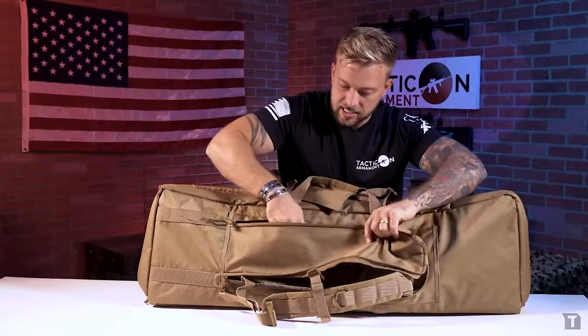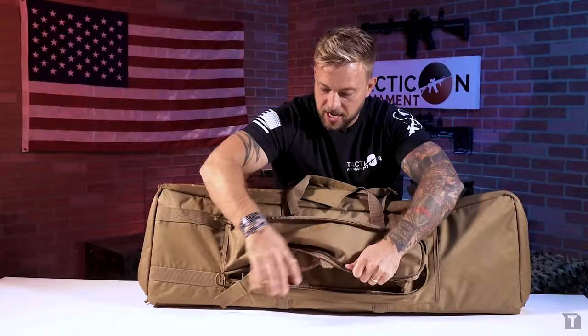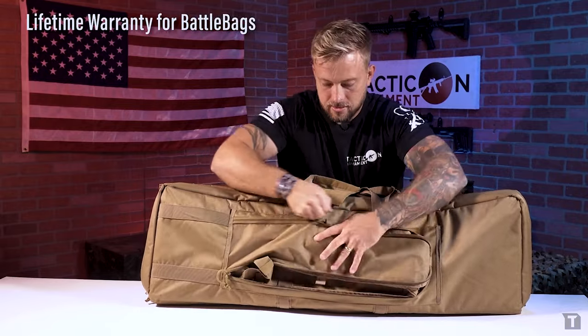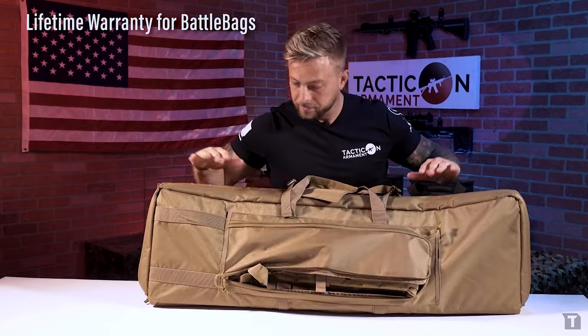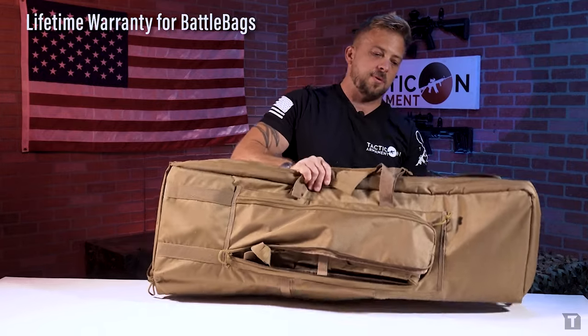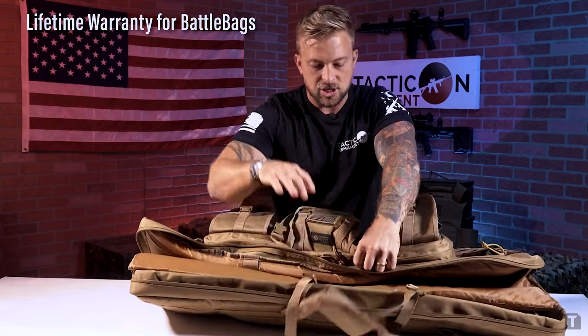These straps tuck up and out of the way when you're not using them and zip right back up. And that's about it for the Taktikon battle bag, both in the 36 and the 42 inch variation. If you have any questions, you can find us at Taktikon.com, email us, or give us a phone call and we'd be happy to help. Thank you.